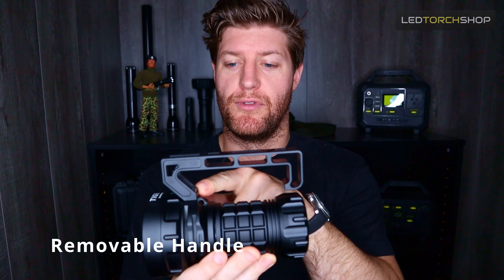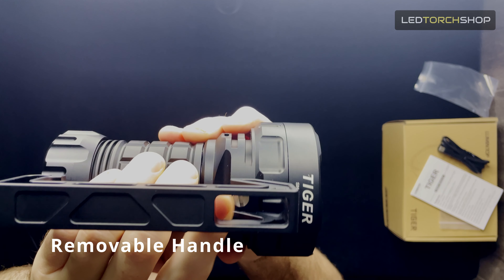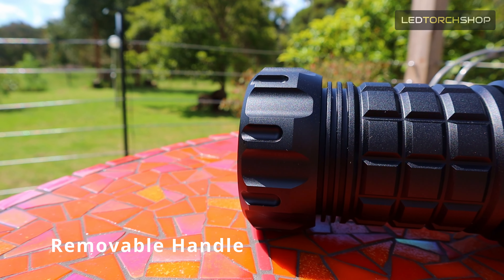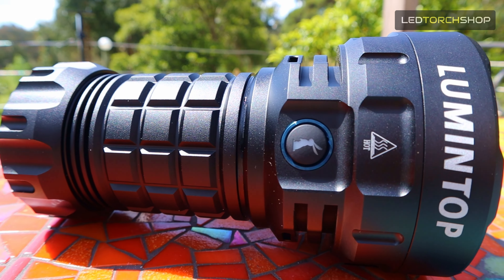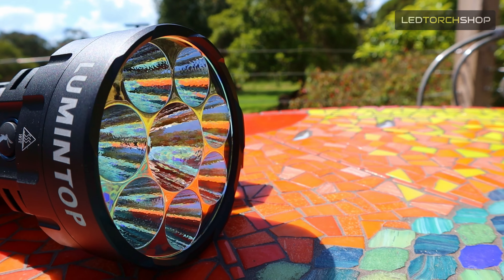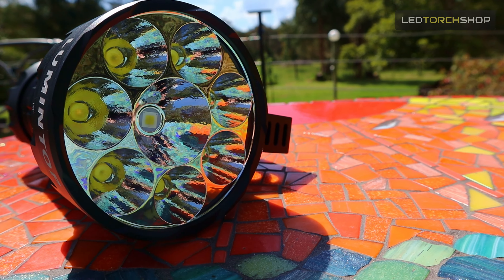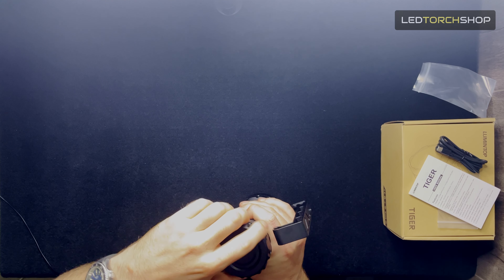Straight onto the light and its features. As you can see, it's got an almighty large handle here — this can be removed with a normal screwdriver through that tip there. Just a really big, bulky, nice build. I love that it's got a huge Lumen Top logo and 'Tiger' at the back. Everything is just built nice and tough.